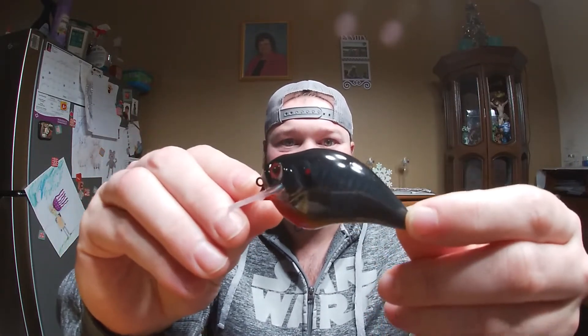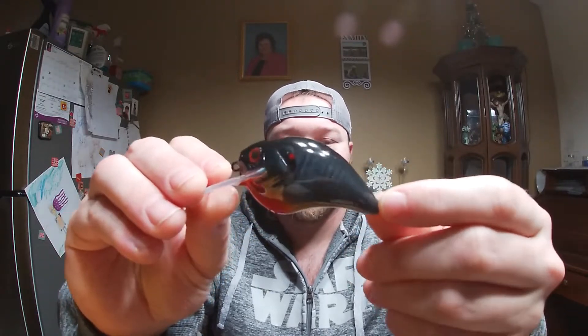This is a newer one that I just did — this is my first take on a bluegill pattern. It's kind of like a bluegill slash red-breasted sunfish combo. I thought it turned out pretty good.